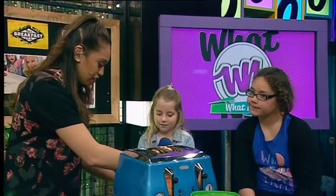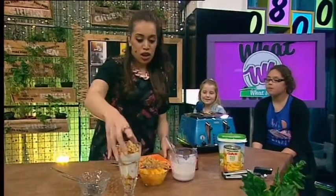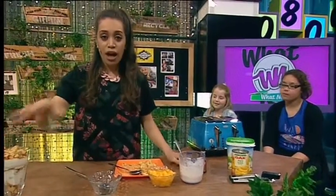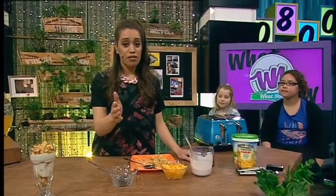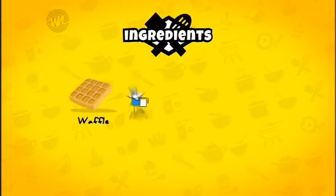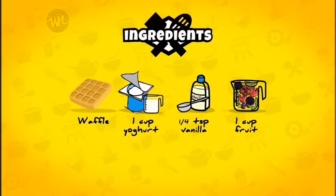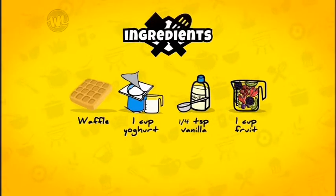How have your school holidays been? Good. Yeah? They were good? And first week back has been okay? Well, I'm going to make you these this morning. So if you're at home and you haven't had breakfast yet, jump online to whatnow.tv or just take note, because this is what you're going to need: a big waffle, a cup of yoghurt, some vanilla essence, and fruit. And that is all you're going to need this morning.